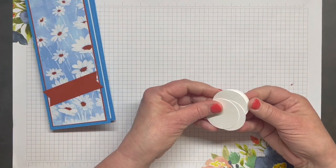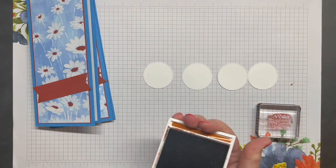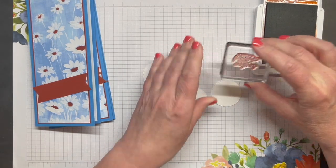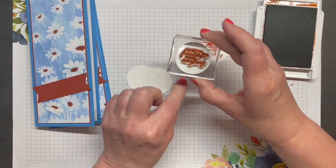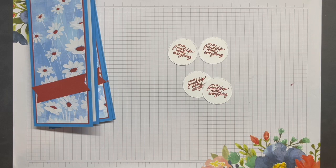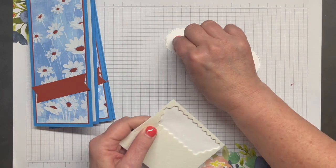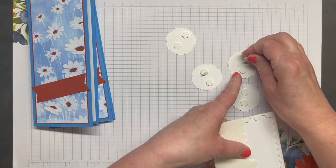I've pre-cut three stitch circles from the Stylish Shapes dies, and I'm going to stamp a sentiment on each of those with Cajun Craze ink. My sentiment is "your friendship means everything" — a great sentiment to let our friends know we love and appreciate them just because. Let's flip those over, add a couple of dimensionals to each, and then adhere these to my card fronts.